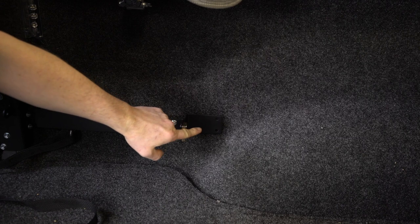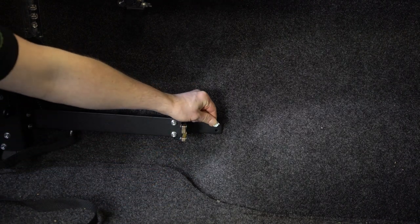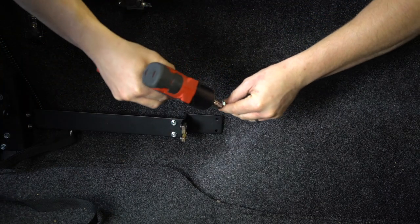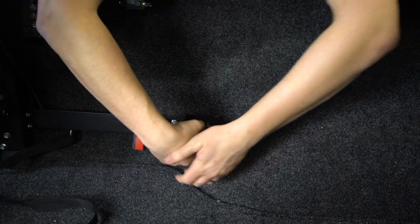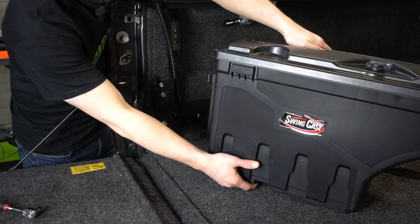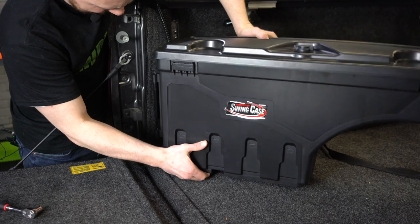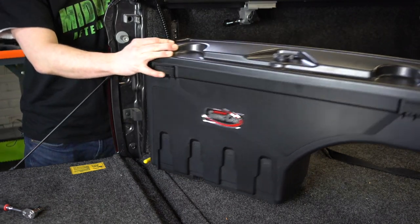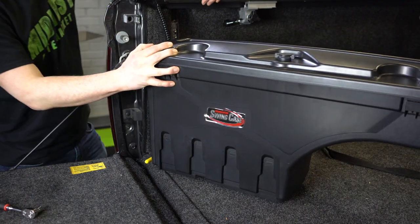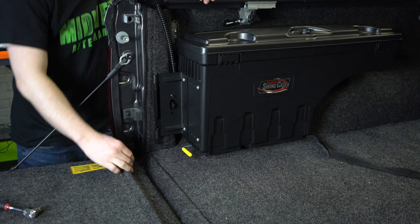All right, this is pretty self-explanatory — you're just going to pop these two bad boys in right here in these holes. There you go, Corey. And at this point you are pretty much done — just pick this bad boy up and pop it on just like that. Swings in, swings out, pretty fun huh? Pop, boom — look at that, done.